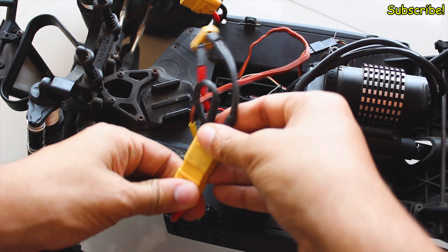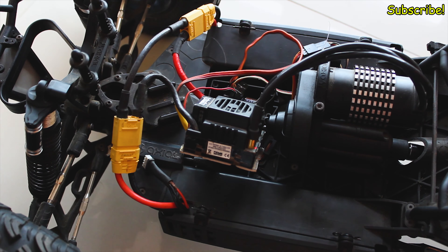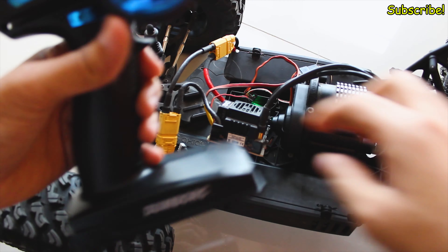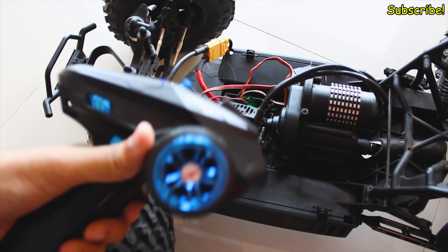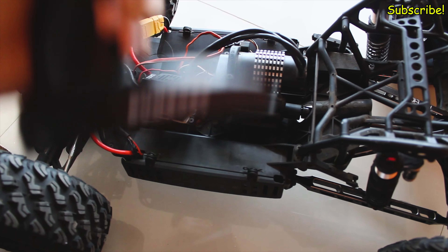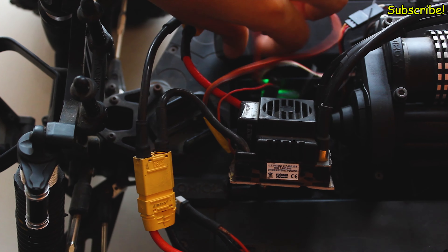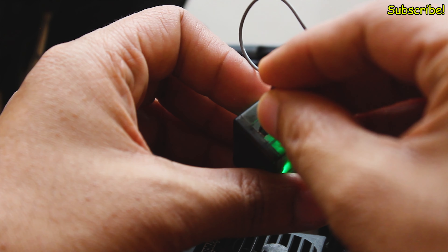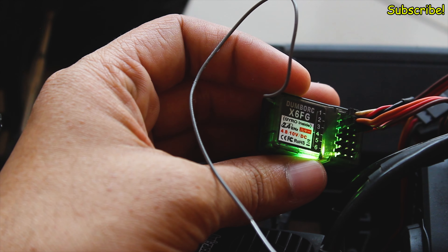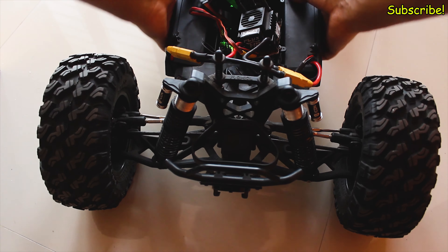These are the controls. You can adjust the trim levels from here and the end point adjustment for the steering and the throttle. You can also reverse the polarity. These are the channel 5 and 6 knobs. And if you look closely, you will see that there is a micro USB port that you can use to power the controller with a power bank. Just beside the USB port there is a 3.5mm jack that you can use to connect your radio to a computer and use it as a simulator.